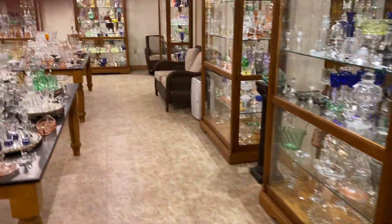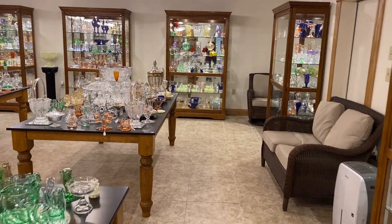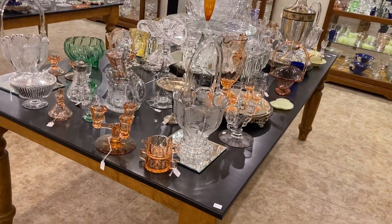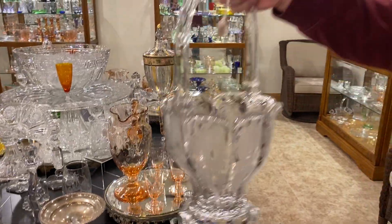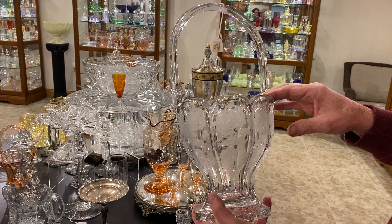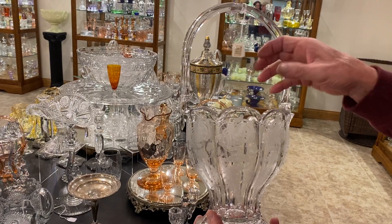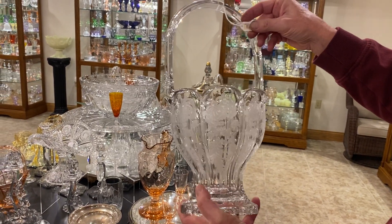If you see anything you're interested in, we'd like you to reference it by table number three or case number three. We'll go over each item on this table. First item on the list is we have a 459 round colonial basket. This is the eight inch size. It really measures about 14 and a half total, but they call it eight inch because you measure the baskets across the handle.